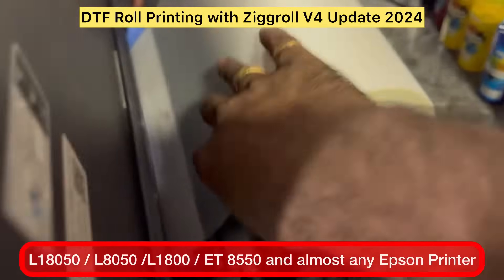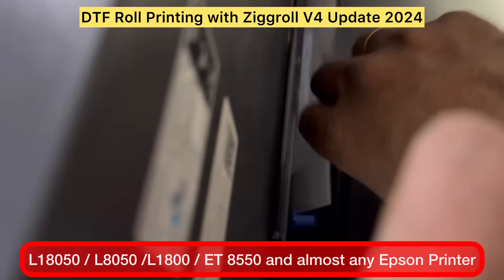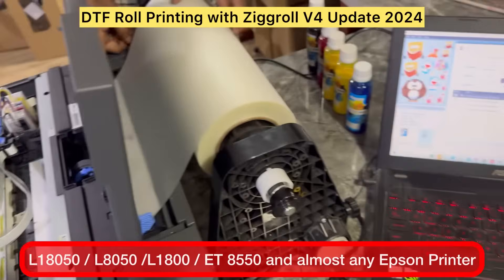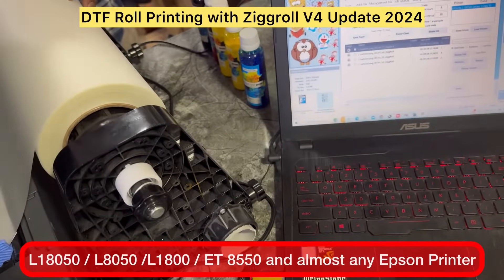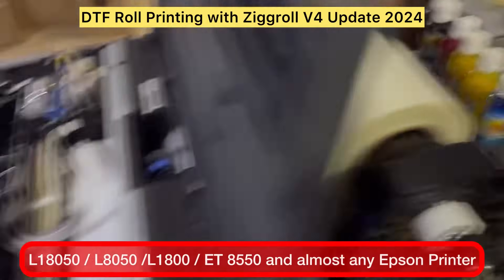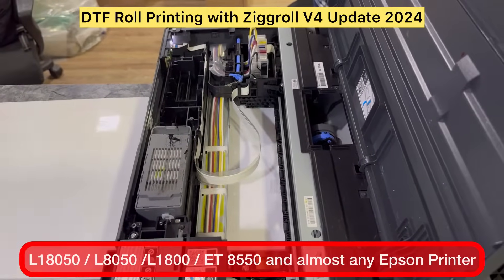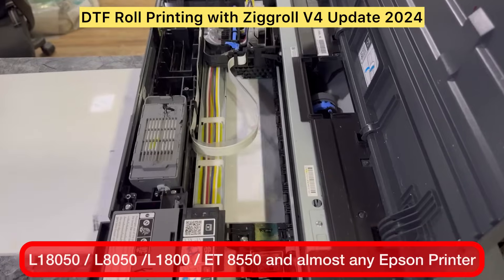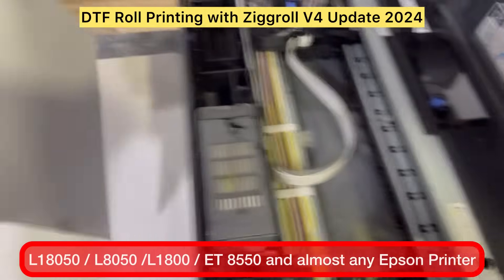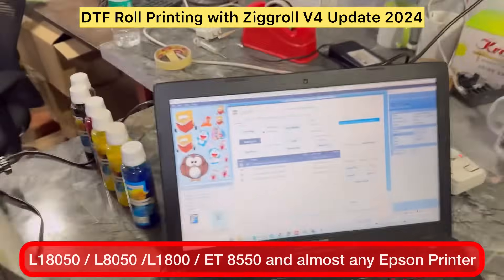Now you have to load the roll on top of the A4 paper. Cut the roll straight — it has to be very straight — and then feed it inside. On the software interface you can see 'Eject to Cut' or 'Feed to Cut'. On older versions we had Eject to Cut; now you can use Feed to Cut. Click there and the roll will be taken inside. You can see we have not used any kind of tape on the sheet — nothing.